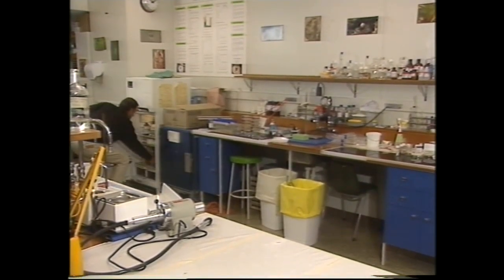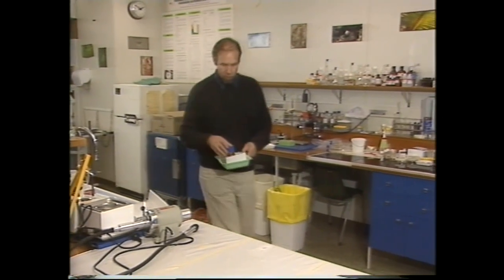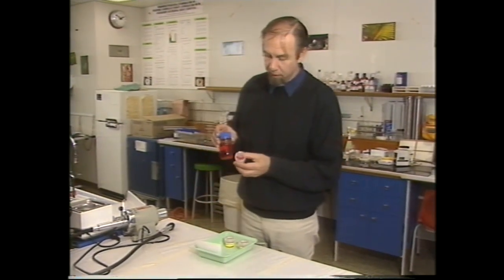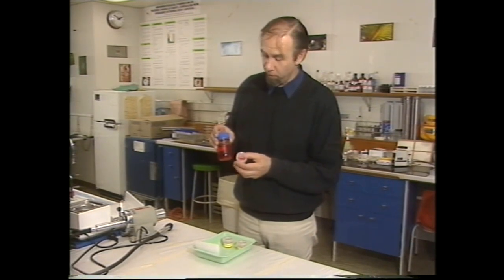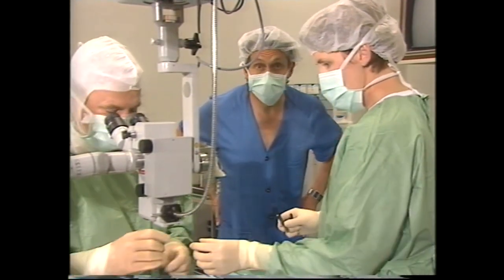This is the eye bank where eyes are removed and corneas are removed from the eyes. They're stored in an ordinary fridge, ready for transplanting. Taking one out, you can see that each one is contained in its own little capsule, where it's bathed in a sterilant that keeps it germ-free and also a nutrient that keeps the tissue alive. You can see a cornea there, ready for transplanting.